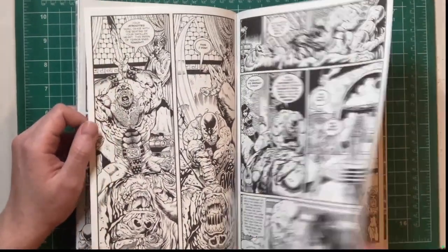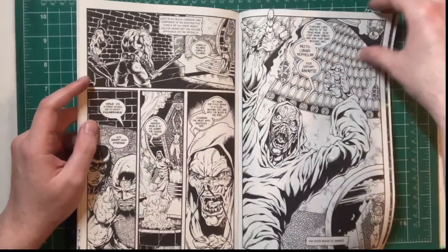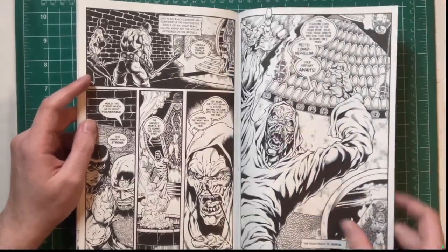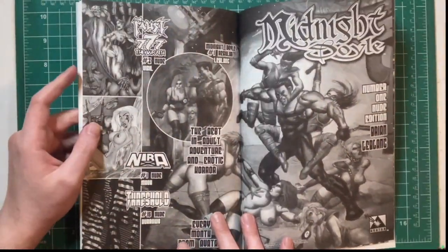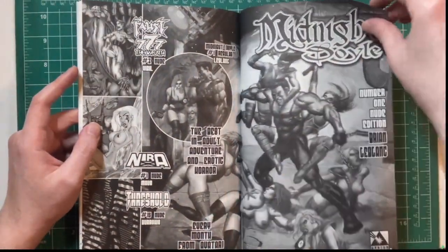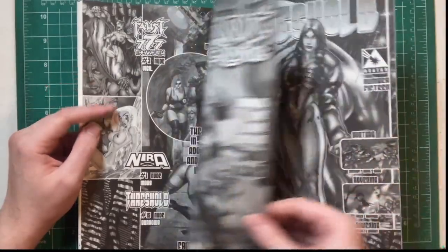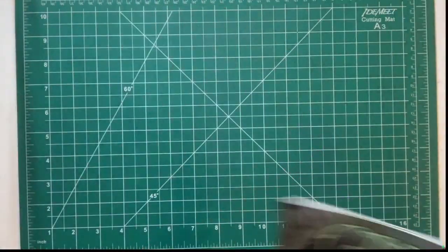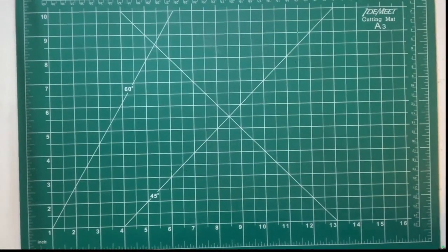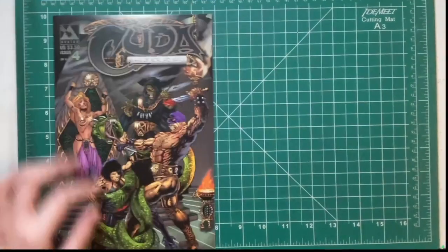People look at comics and think 'oh, I can draw so I could do that' — no, you need to have storytelling as well. I'm actually surprised there isn't more sex in this comic book, because that seems like a visual thing. All right, and we are on issue four.